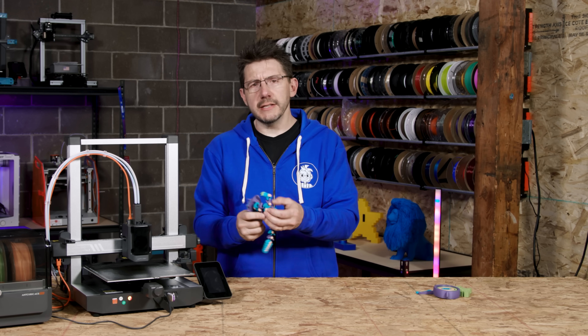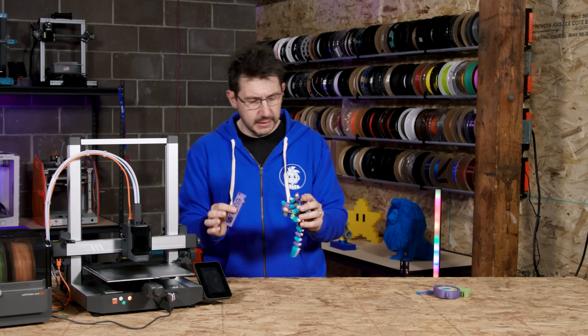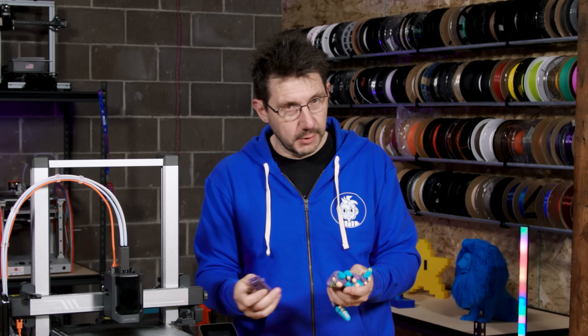This, of course, utilized all the colors of the Pantone Color Institute series that Anycubic released. Really good colors, really good filament. I was really happy with it.